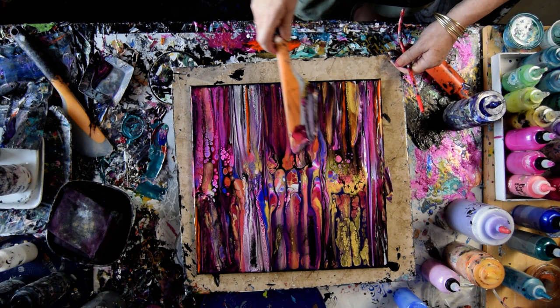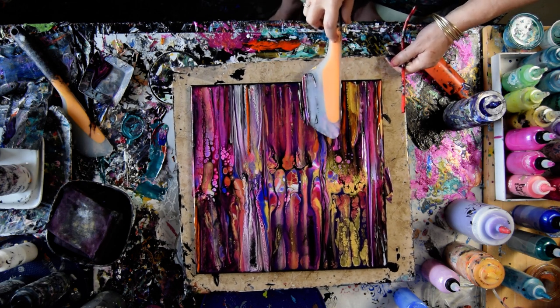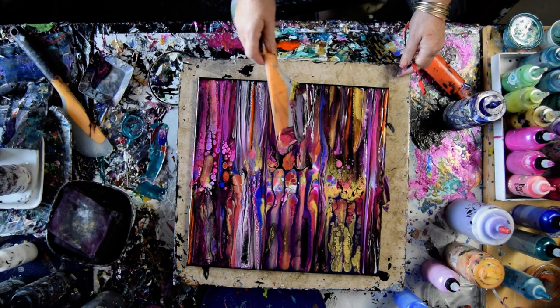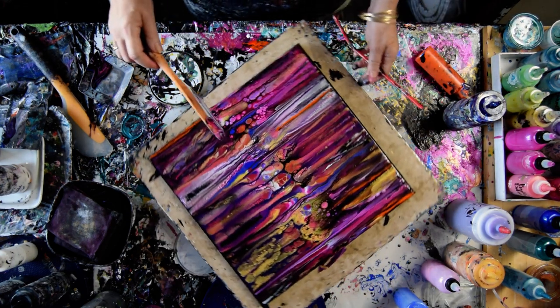I just want to play and I'm having too much fun playing. I'm not minding any of the paint that's coming off my spatula — well, it wasn't until I did that, but it'll be alright.